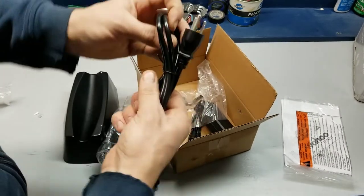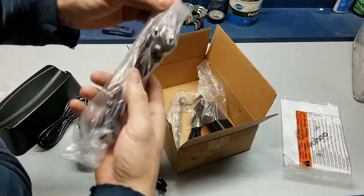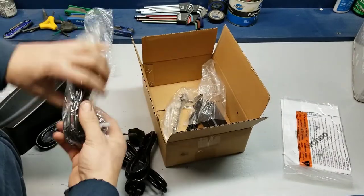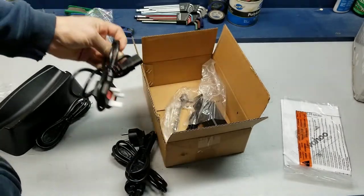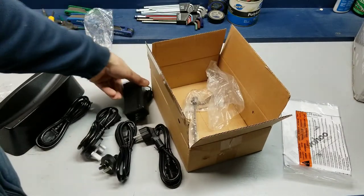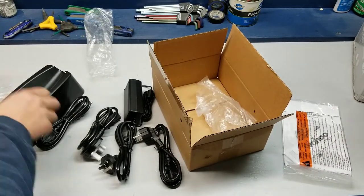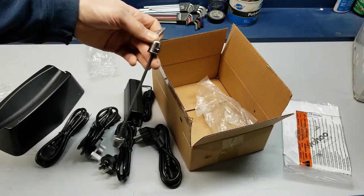They give you four completely different cords here depending on what country you're in. I figured it would be cheaper to give us an adapter, but hey — they also give you a front wheel block, which is pretty cool, and a trainer skewer, which you're going to need.